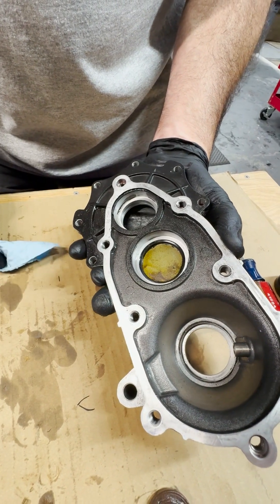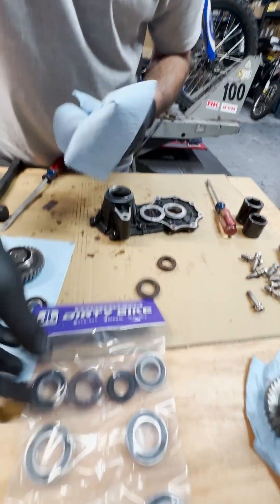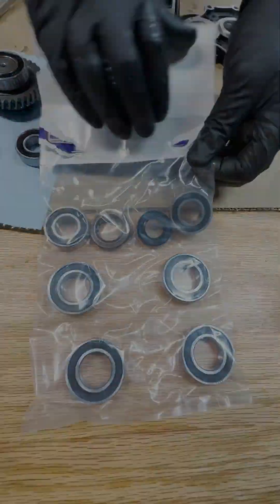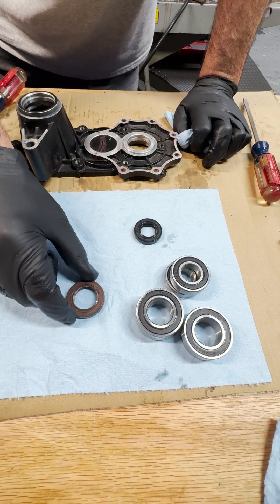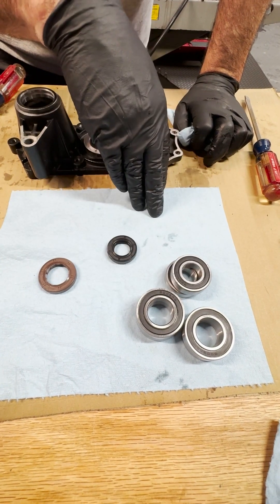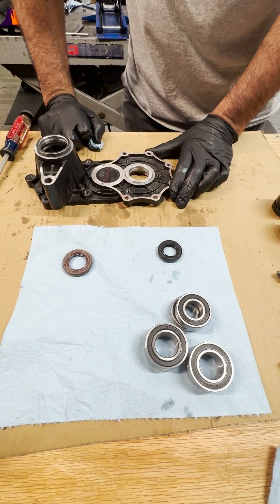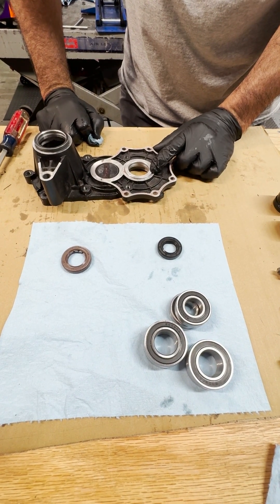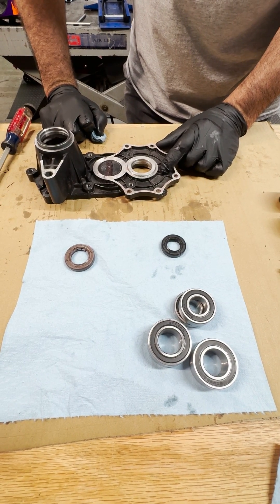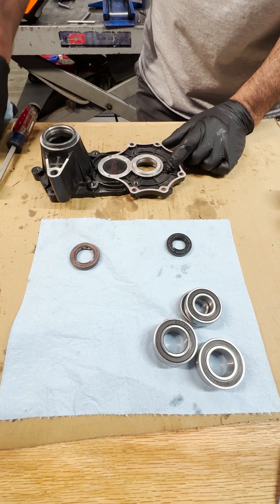Now we're going to install the new seals — we'll open the Dirty Bike Bearing Kit. The Dirty Bike transmission rebuild kit comes with the output and input shaft seals and six bearings: four large ones and two small ones. Now we're going to first install the two seals — the input shaft seal first — making sure the surface is clean and pressing it in with our hands, and possibly a little tap from a rubber hammer.